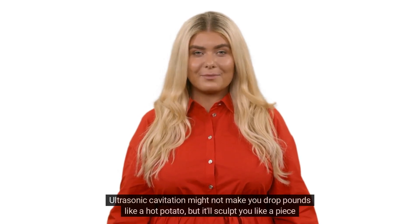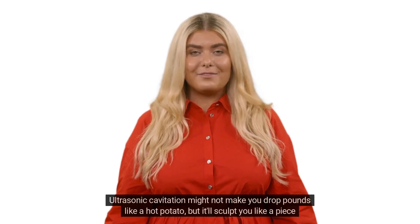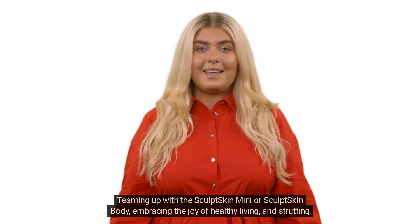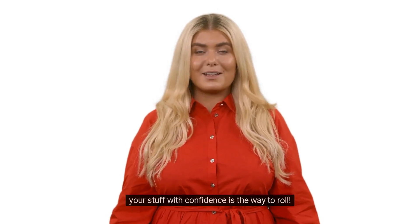Let's wrap it up. Ultrasonic cavitation might not make you drop pounds like a hot potato, but it'll sculpt you like a piece of fine art. Teaming up with the Sculpt Skin Mini or Sculpt Skin Body, embracing the joy of healthy living, and strutting your stuff with confidence is the way to roll.